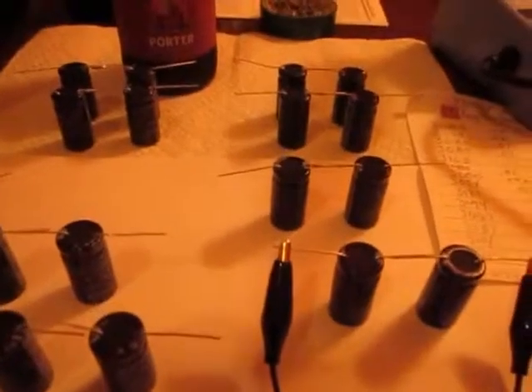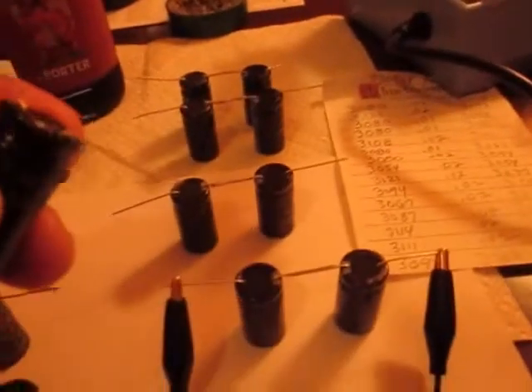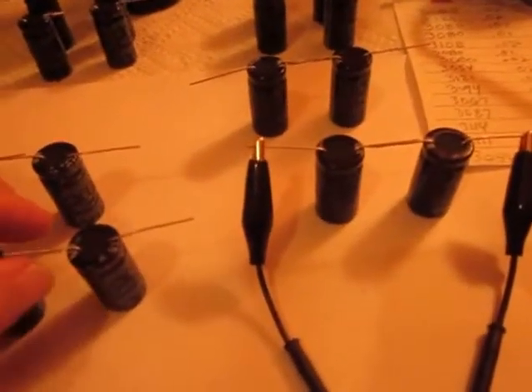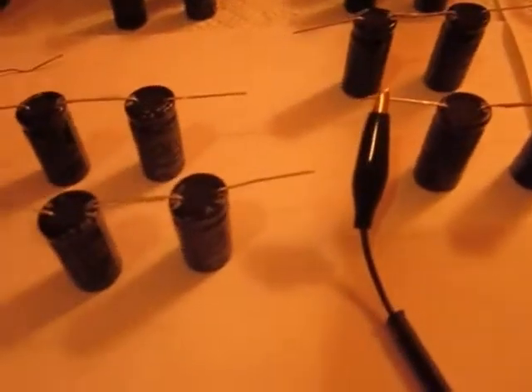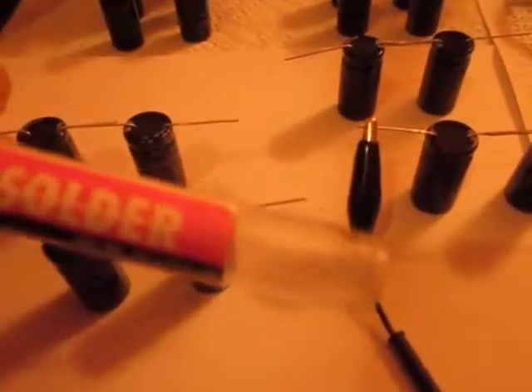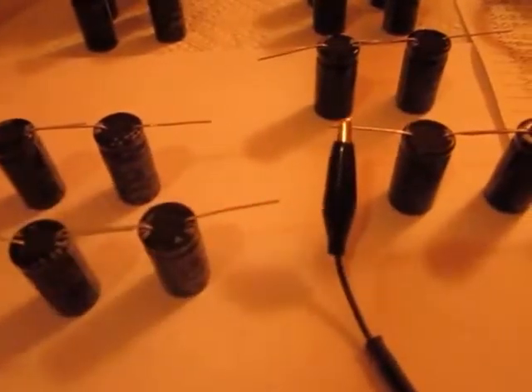That is what you do. I find that just by sticking them into some flux, that helps when I put these two together — it just kind of sucks them together. Heat them up, solder them. I'm just using basic no-clean 60-40 solder.